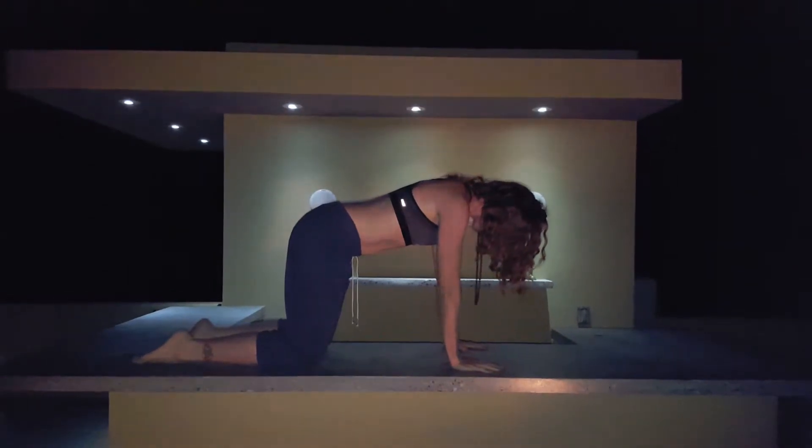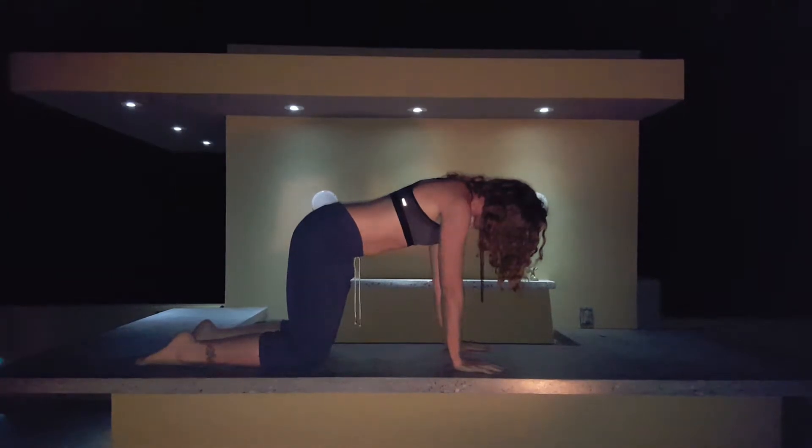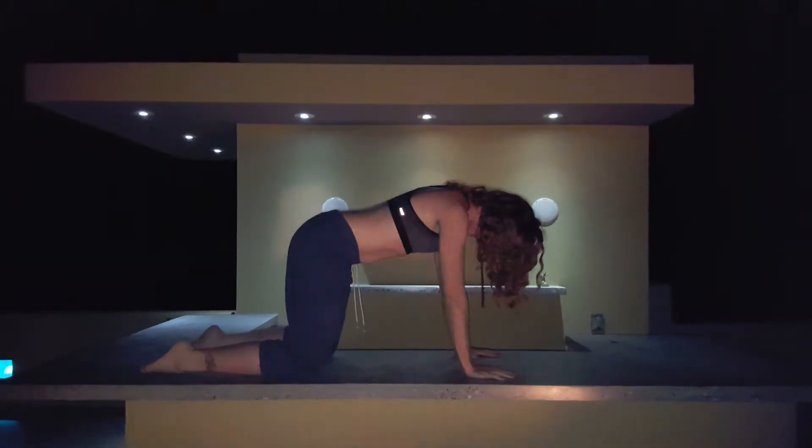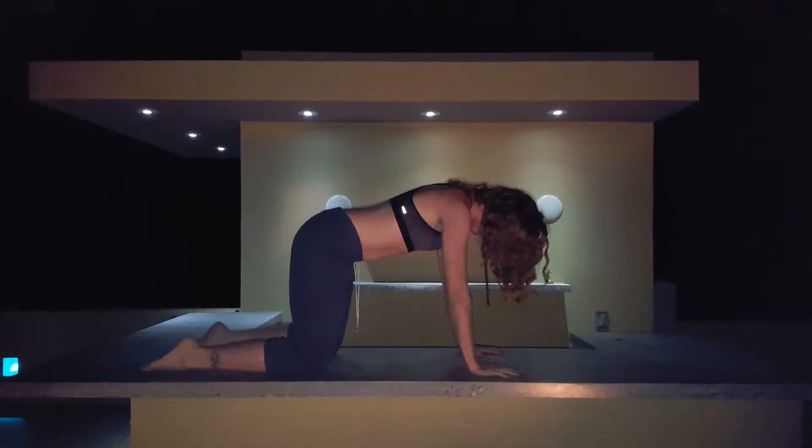Okay, so what you want is to have your wrists below your elbows, your elbows below your shoulders, knees below your hips, and about hip width apart.